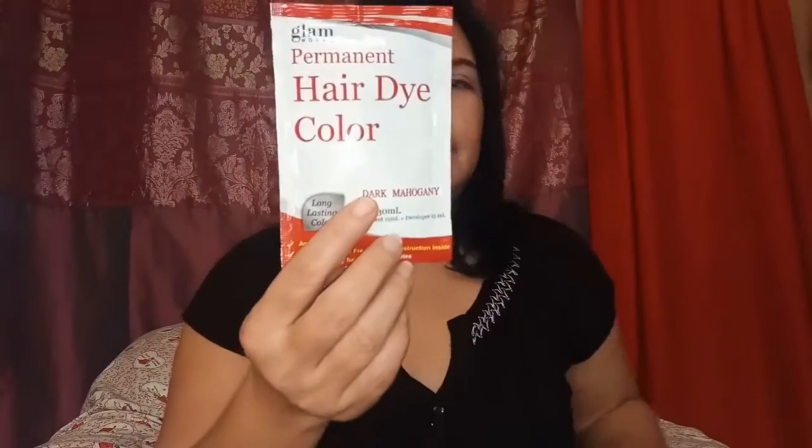Ito ang laman — so ito ang shade. Ito ang globs, silopian — ito ang gagamitin natin. Okay, binili ko pala ito sa Watsons.